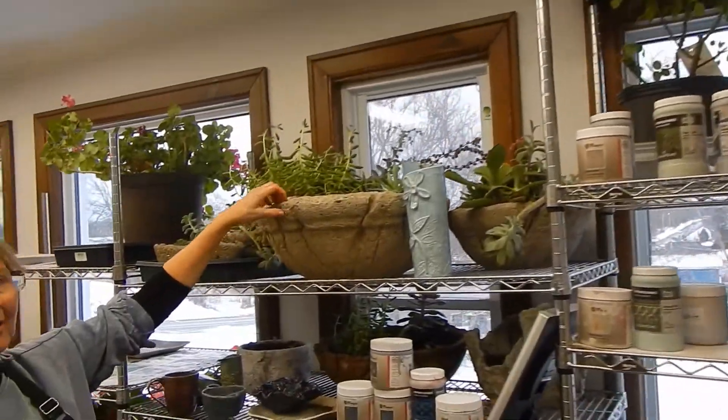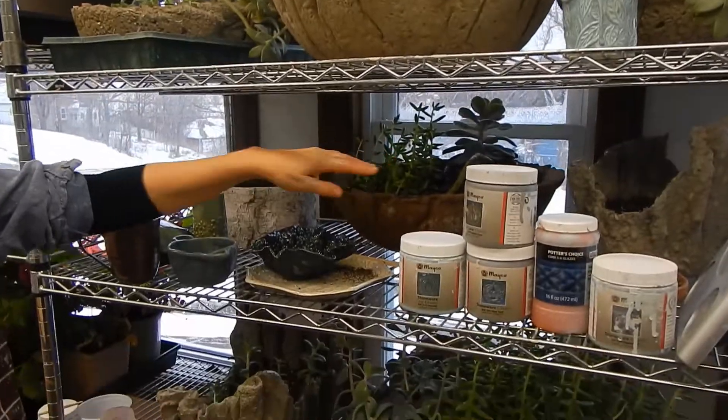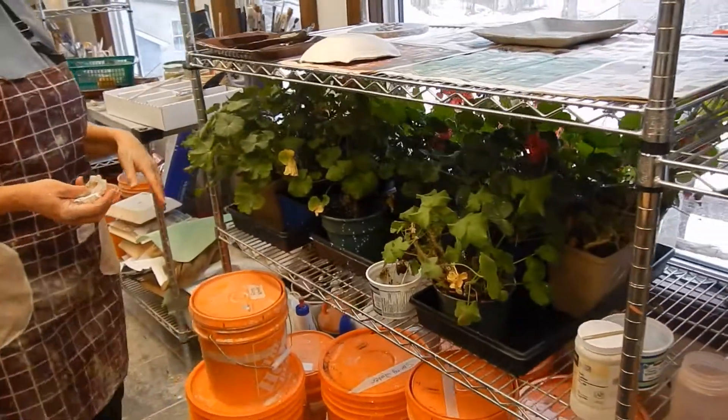I made some of these pots as well. I call them Hypertufa pots — they're made of concrete, and they winter here. So geraniums and succulents we keep here. It's a great place with all of these windows.